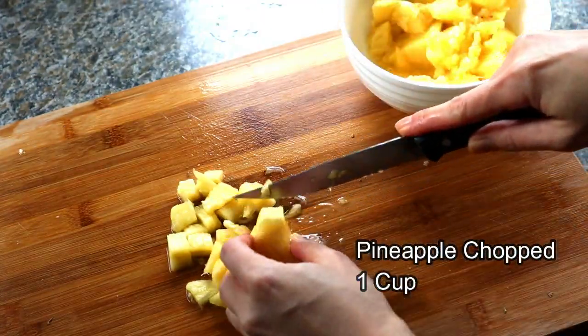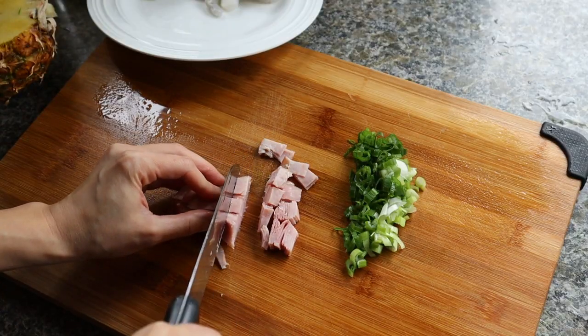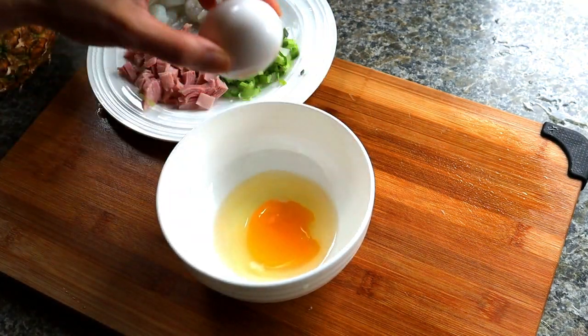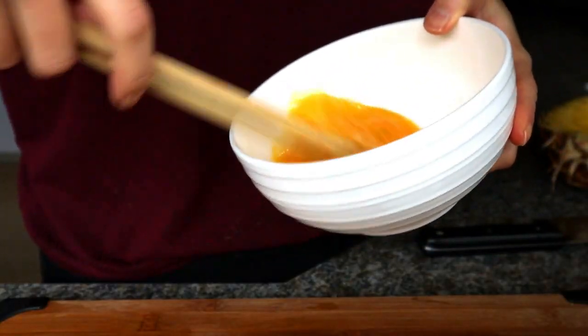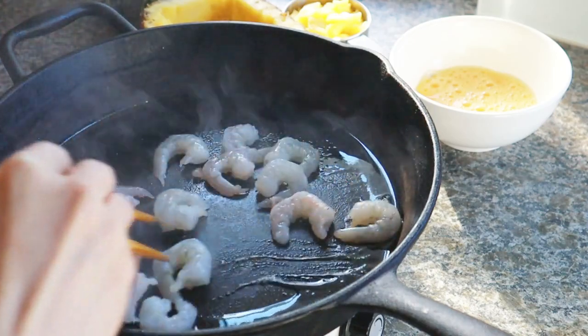Chop up the pineapple into small pieces. Besides shrimp, we also need two eggs, one green onion, and a couple slices of ham. Chop up the ham and the green onion. Crack the eggs, add a dash of salt, and beat the eggs really well until frothy.